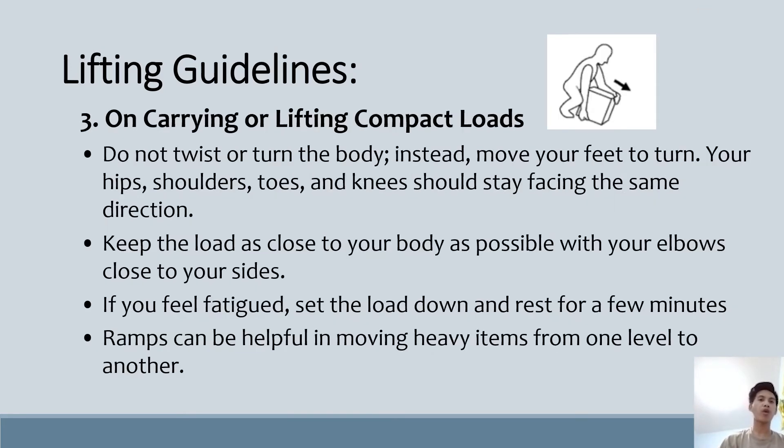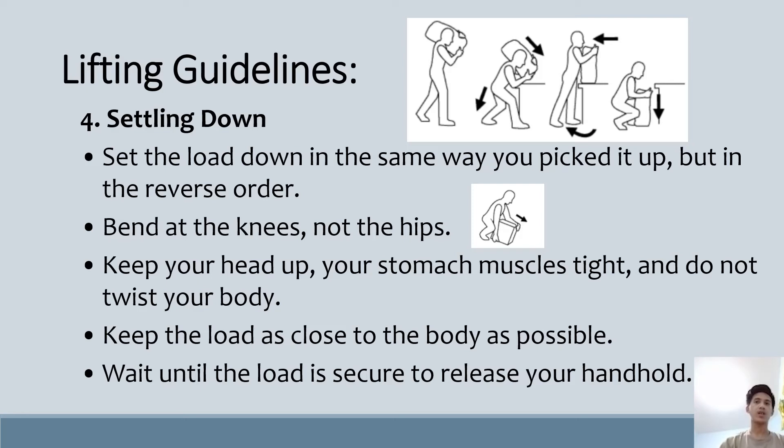When carrying or lifting compact loads, do not twist or turn your body — instead move your feet to turn. Your hips, shoulders, toes, and knees should stay facing the same direction. Keep the load as close to your body as possible with elbows close to your sides. If you feel fatigued, set the load down and rest for a few minutes. Ramps can be helpful in moving heavy items from one level to another. For setting down, set the load down the same way you picked it up but in reverse order. Bend at the knees, not the hips. Keep your head up, your stomach muscles tight, and do not twist your body. Keep the load as close to your body as possible. Wait until the load is secure before releasing your handhold.